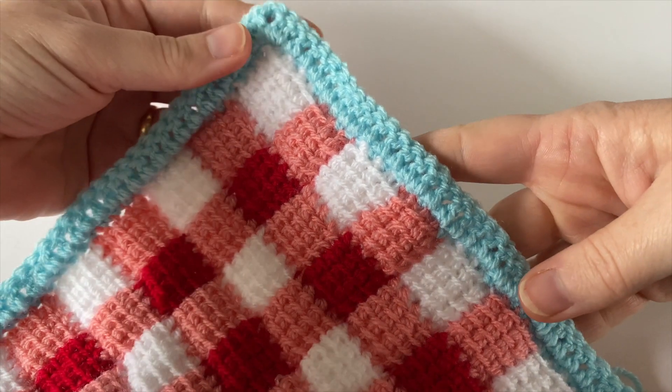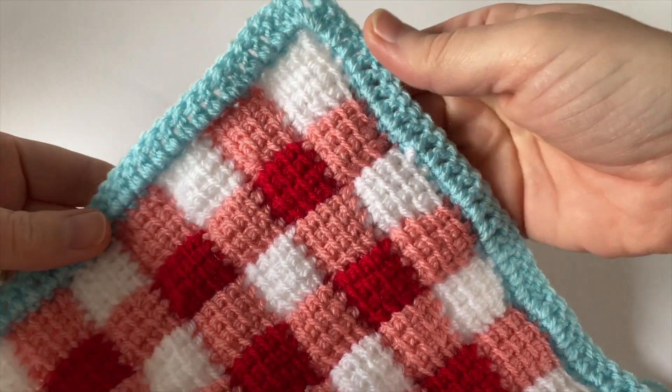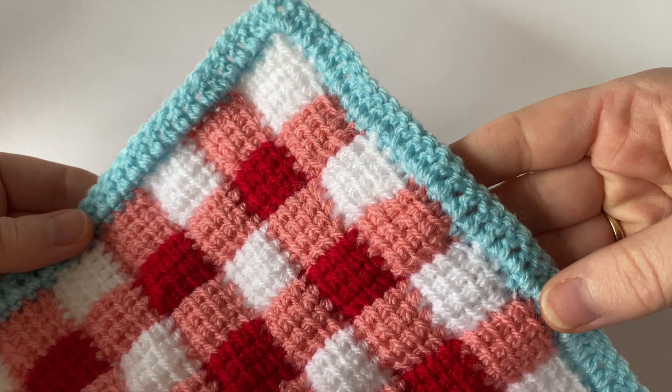That was a simple tutorial for two very simple rounds on our Picnic on the Beach blanket. Hope you found it helpful. Thanks for watching.